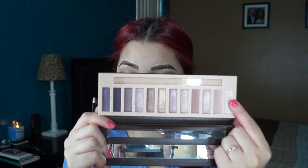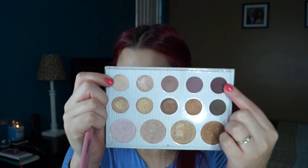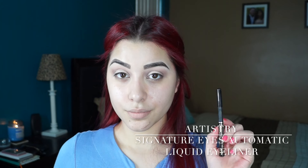Going back into the Bella Pierre Go Natural Palette, I'm taking that white shade and really applying that under my eyebrows — that's going to make the eye look a lot more clean and crisp. Then I'm going into the BH Cosmetics Carli Bybel Palette and taking that really nice plum purple that she has, and I'm applying that very lightly to the outside corners of my eye, just to give it a little bit more depth and definition.